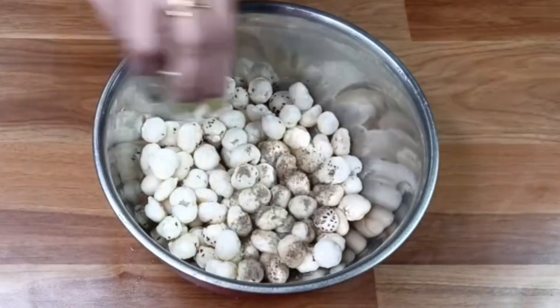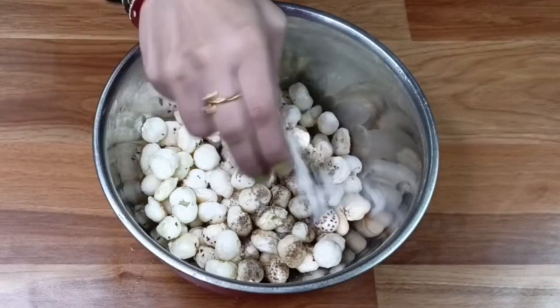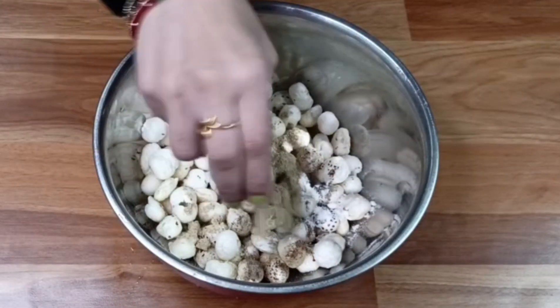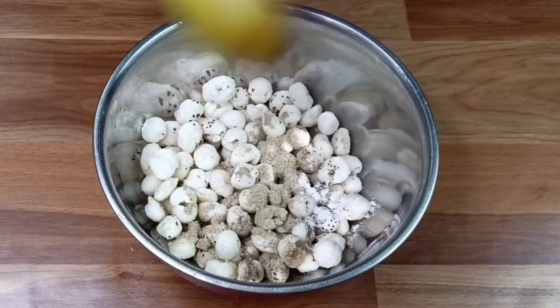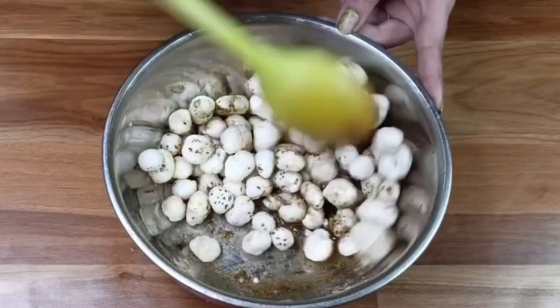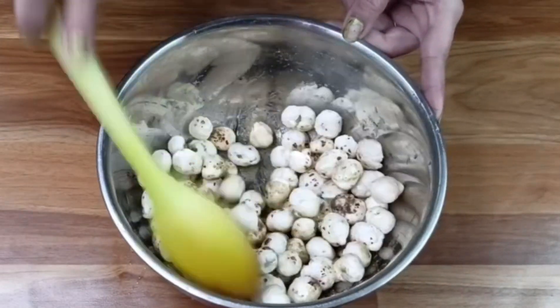Then add a little powder to the salad. Add 1 of 4 of the salad. Now mix well with all the ingredients. Mix it well and coat it well.